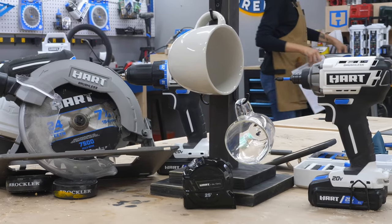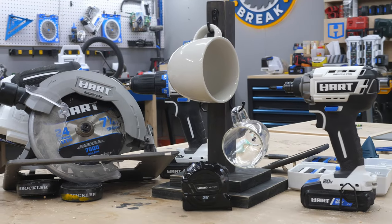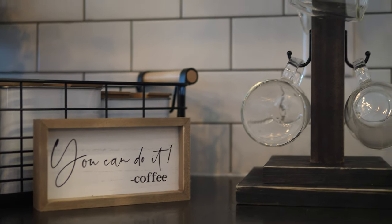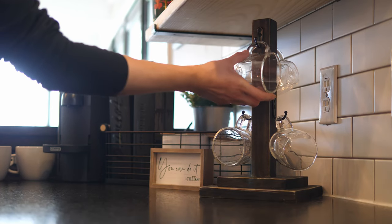And there you have it — we built a simple cup stand with just a few tools, some dark stain, and some hooks, and it looks absolutely amazing and right at home in our kitchen.